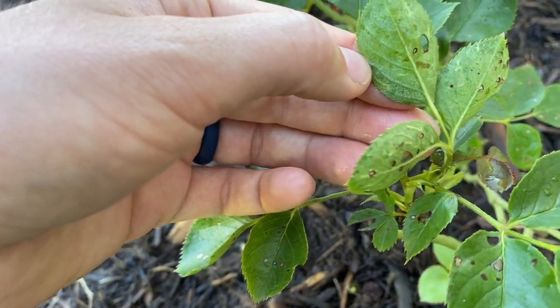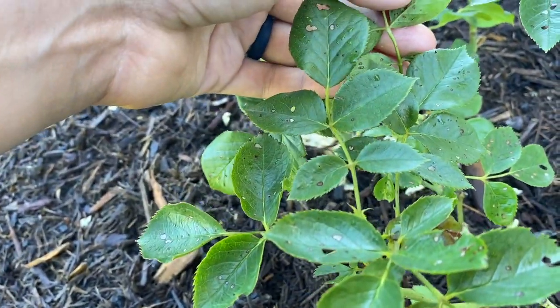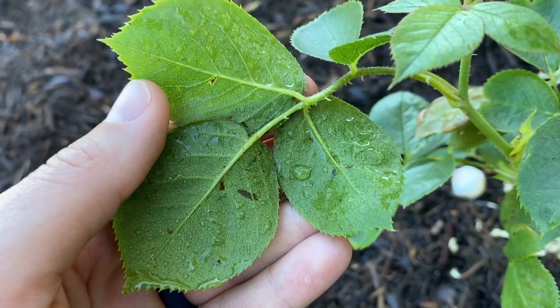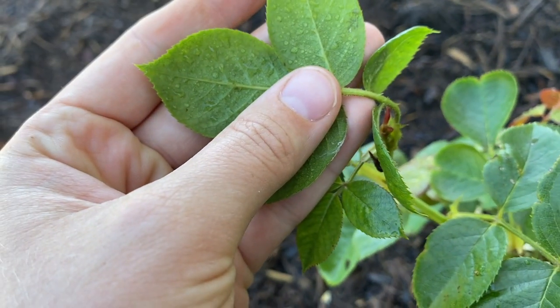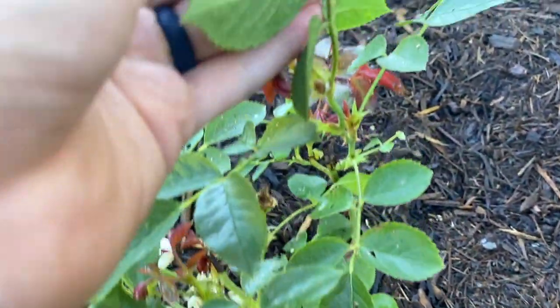I'm just looking at the underside of the leaves to see if I see any bugs or aphids. We've had rain the last several days, so maybe that washed away any critters that would have been chewing on them.